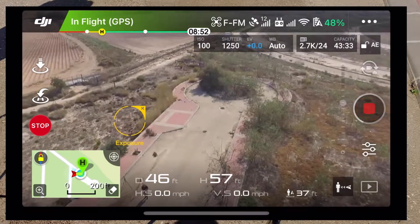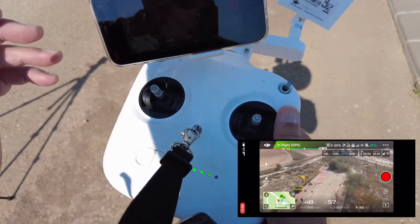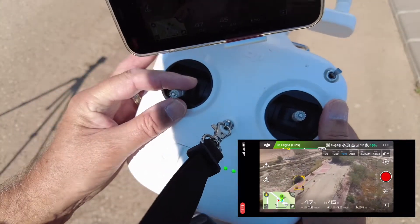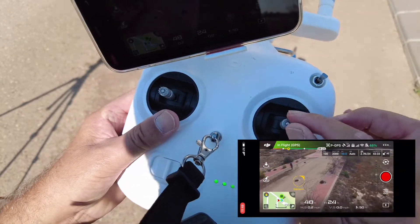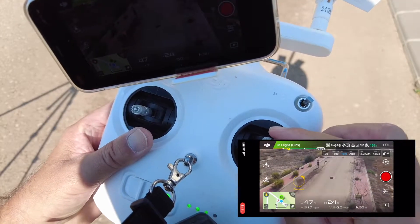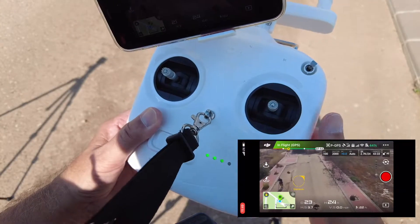I'm going to stop the video. If I flick the switch up, the stop disappears and I can take control of the drone. I'm bringing the drone down now. Don't forget the drone's back to the front, so you're doing everything back to front at the moment. Bring it down.